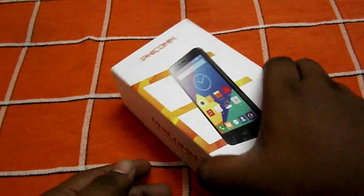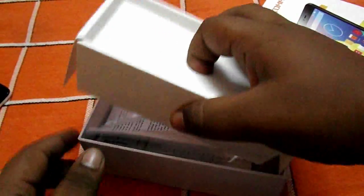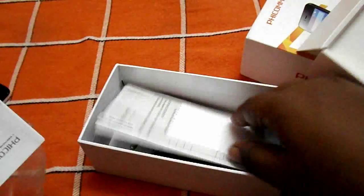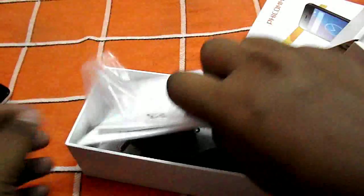Going into the box, you will first find the mobile itself. Further in you will find a few booklets and a screen protector — which is very good, nice to see — along with a charger and USB cable. That's it, nothing else special inside the box.